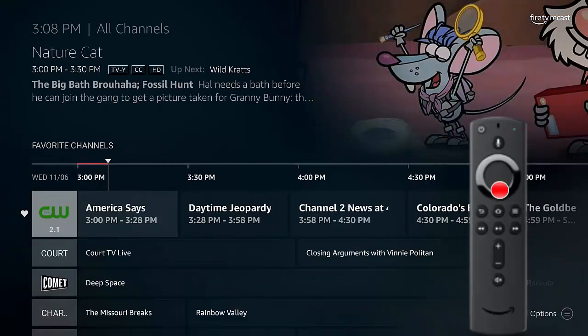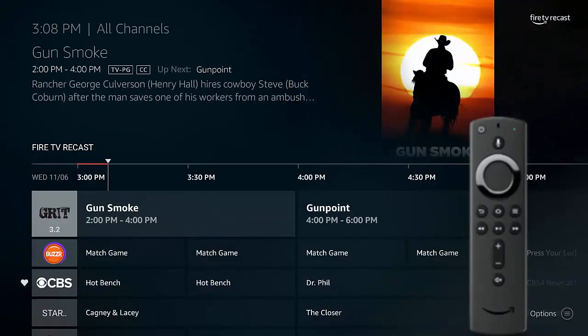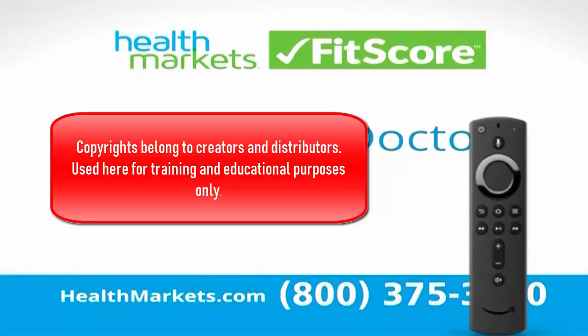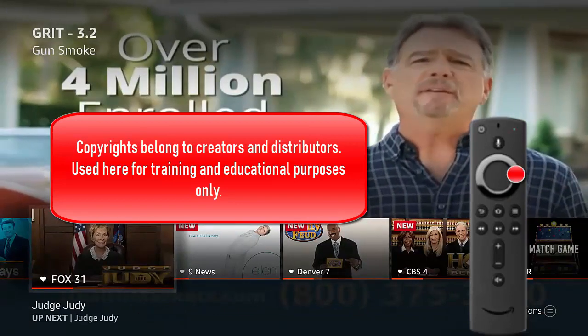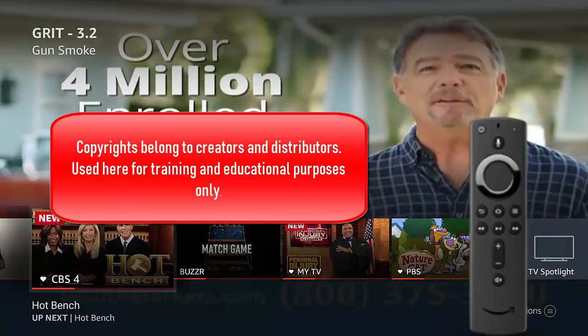This is where you watch all your local football games and all the major events like the Oscars, the Emmys. All the major sporting finales are on here and it's all free. With cable and satellite you were paying anywhere from $10 to $15 a month for this — which is free. Now I'm just flipping around looking, going into these shows.